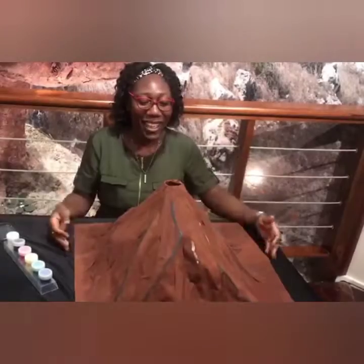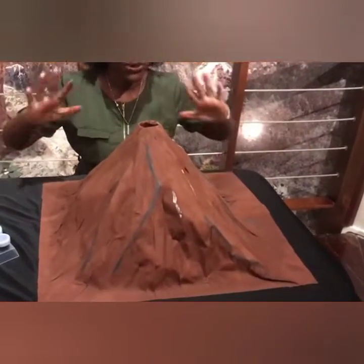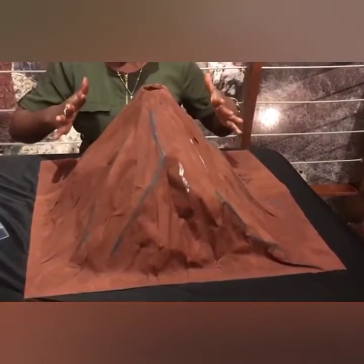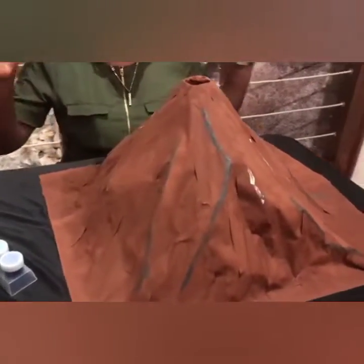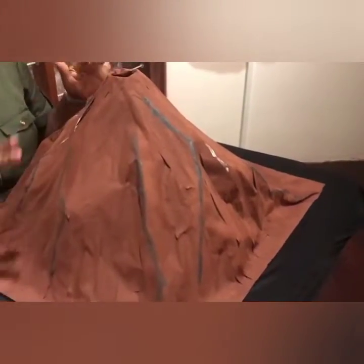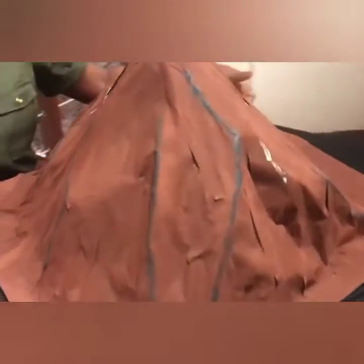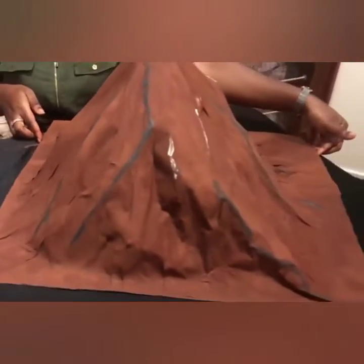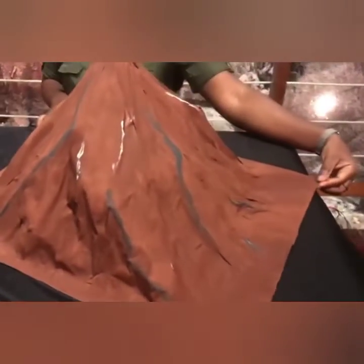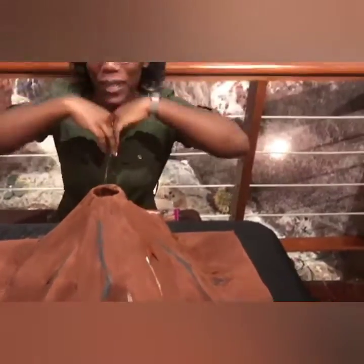So, this is the final product. I am finished painting. I have used the gray paint to add to the terrain to bring some effect, and I put a little white in between. And this is the final product for a volcano. Stay tuned for the explosion.